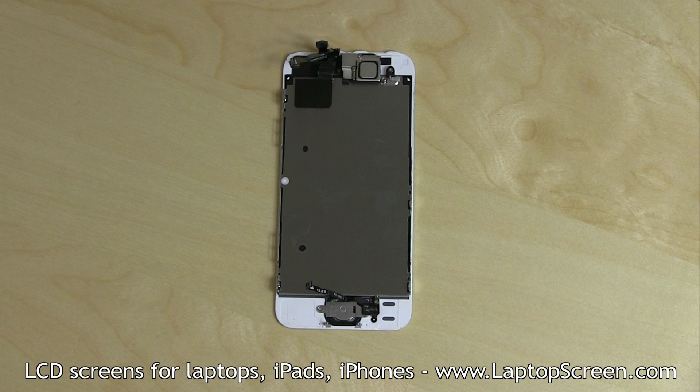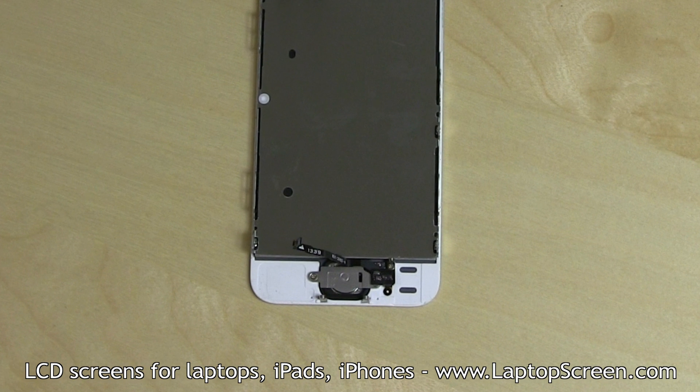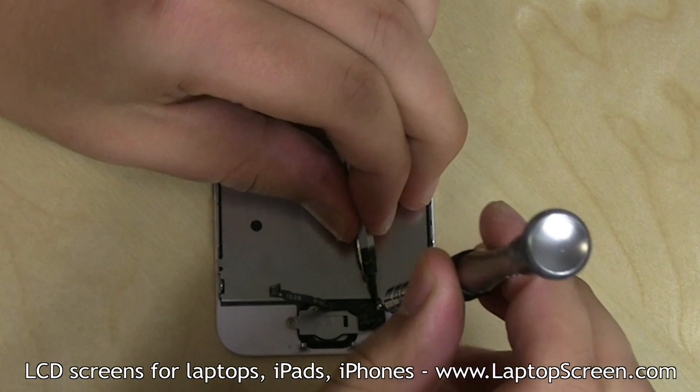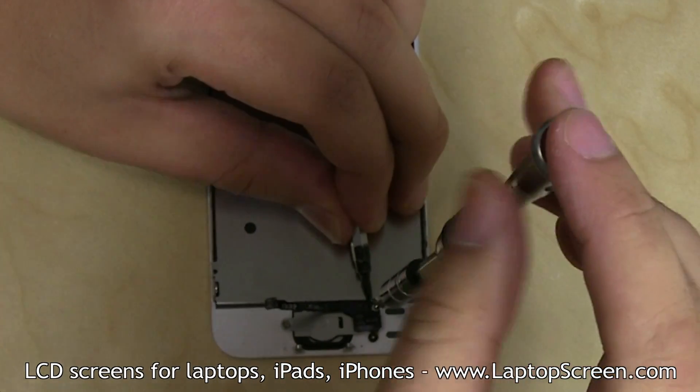Depending on your replacement part, some extra components need to be salvaged from the original assembly. The home button and the built-in fingerprint sensor are mounted with three Phillips screws and a metal shield. Using a Phillips screwdriver, remove the small screw securing the fingerprint sensor cable.